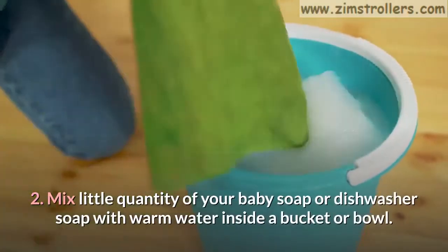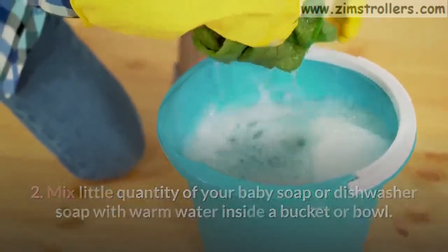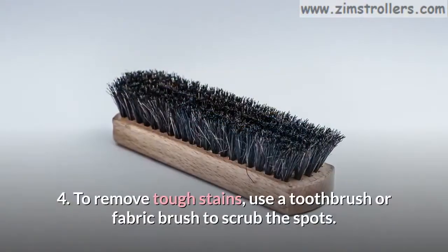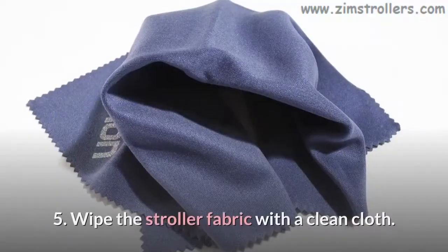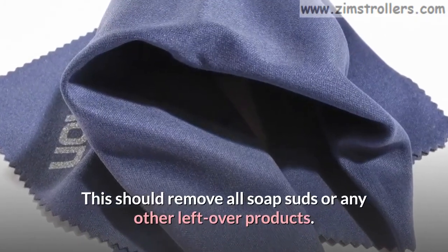Step 2: Mix a little quantity of your baby soap or dishwasher soap with warm water inside a bucket or bowl. Step 3: Wet a microfiber cloth with the soapy water and gently scrub the stroller fabric. Step 4: To remove tough stains, use a toothbrush or fabric brush to scrub the spots. Step 5: Wipe the stroller fabric with a clean cloth. This should remove all soap suds or any other leftover products.